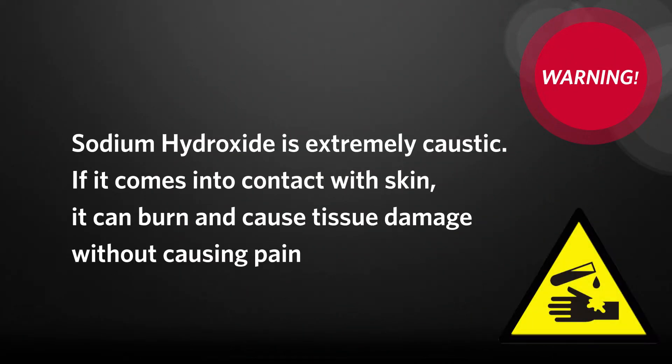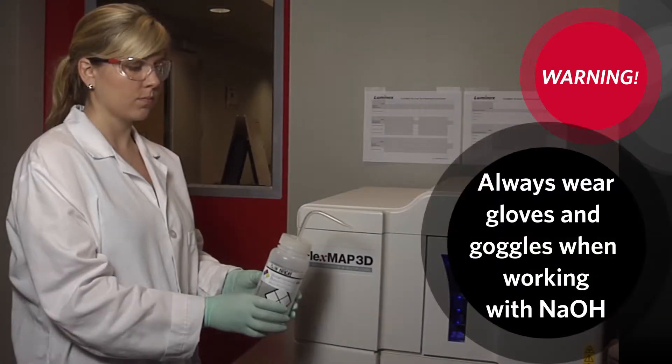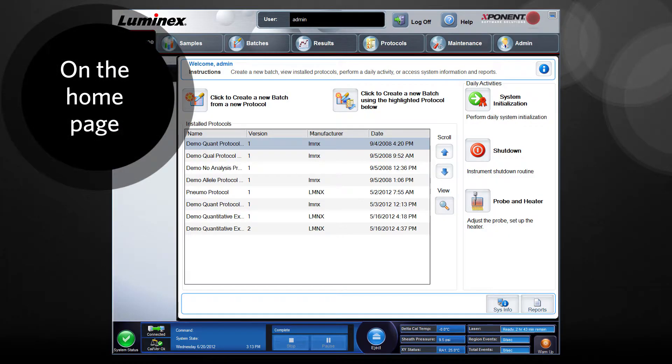Warning: sodium hydroxide is extremely caustic. If it comes into contact with your skin, it can burn and cause tissue damage without causing pain. Always wear gloves and goggles when working with sodium hydroxide.